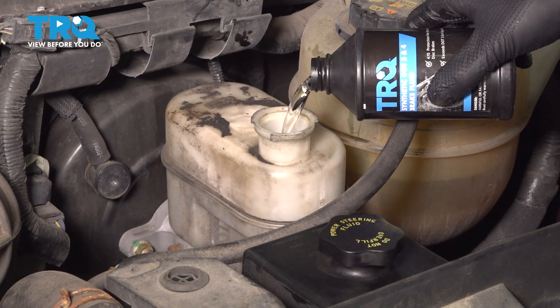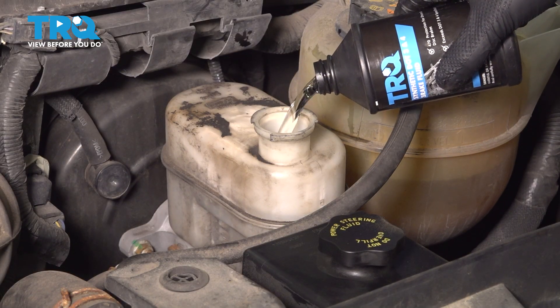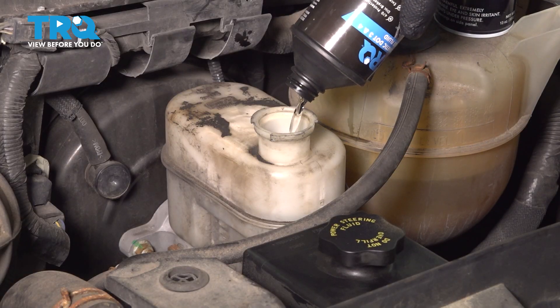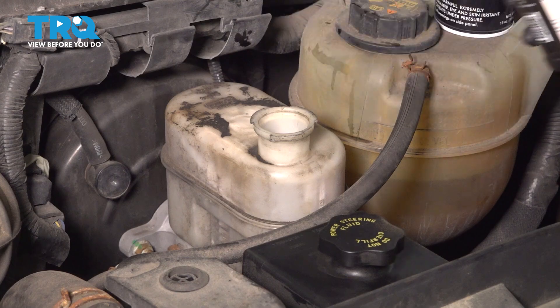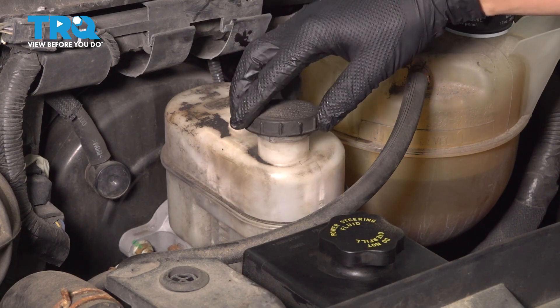Take some new DOT 3 brake fluid and fill up the reservoir. That's full right there, up to the max line. Let's cap it off.